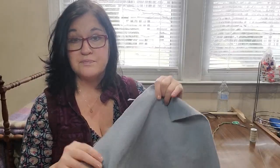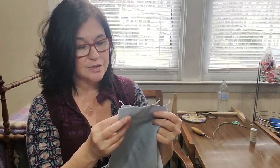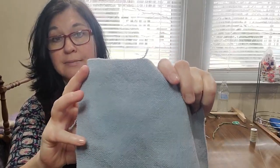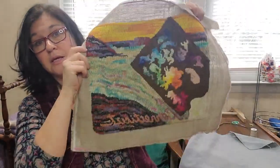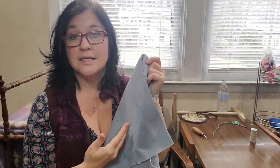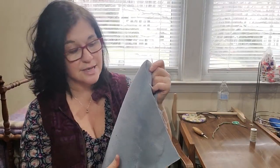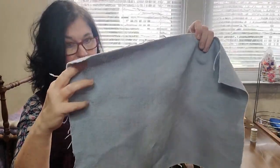Besides the hooked piece and your foam, you need some kind of backing — for a pillow you want it to be a bit strong. I had a white woven poly backing that I got in a lot I purchased. I cut it about two inches larger than the piece on every side. I dyed them all different colors for my pillow backings. It didn't dye super well because it's poly, but it went from white to a nice off-blue, so I'm happy with that.